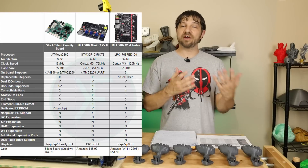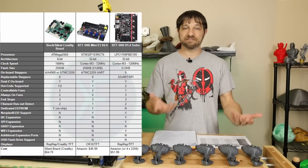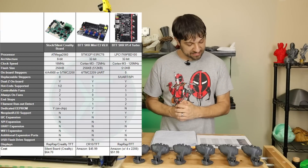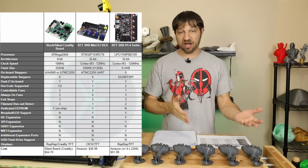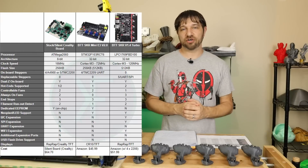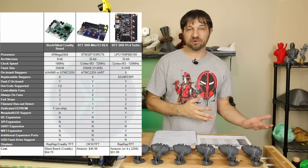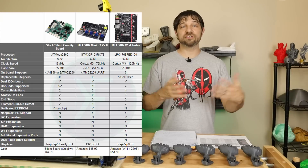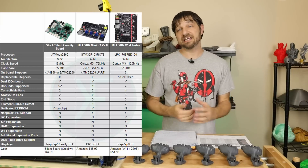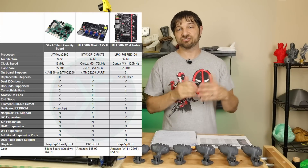Looking at stepper options: the Creality Silent board has 5 TMC 2208 steppers in standalone mode, so voltage settings must be adjusted manually using the potentiometers on board. The SKR Mini E3 has 4 TMC 2209s that are software-configurable through UART. The SKR V1.4 Turbo has 5 open slots for stepper sticks — you can use 5 TMC 2208s, 5 TMC 2209s, or mix and match. In my testing I used TMC 2208s in 4 slots, doubling up on the Z-axis just like the other boards.